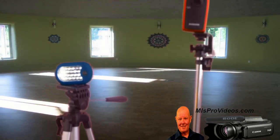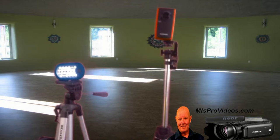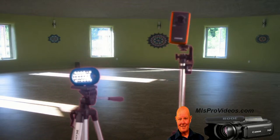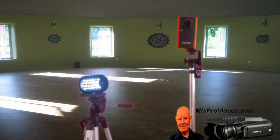So you want a good camera, you want good lighting, and you want tripods — keep the whole thing still. This is a tip from Bill Kiefer, MLSProVideos.com.